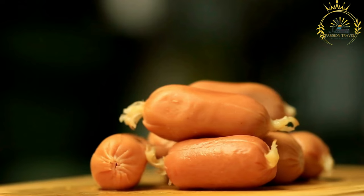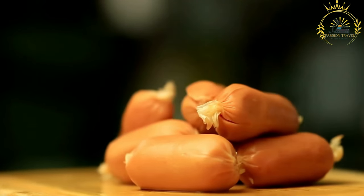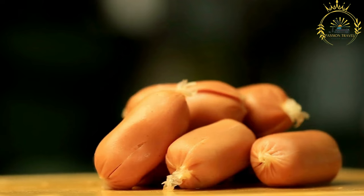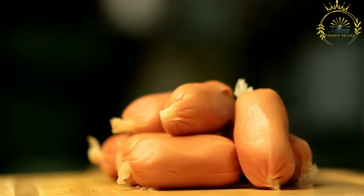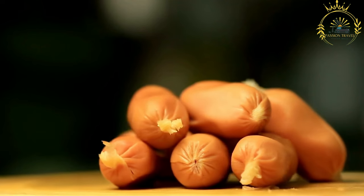Ćevapi are one of the most popular street foods in Serbia and other Balkan countries. They are made from a mixture of ground meats, typically beef, pork, and lamb, seasoned with salt, pepper, and other spices, often including garlic, paprika, and onion.